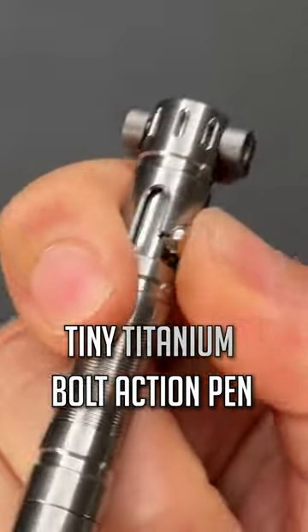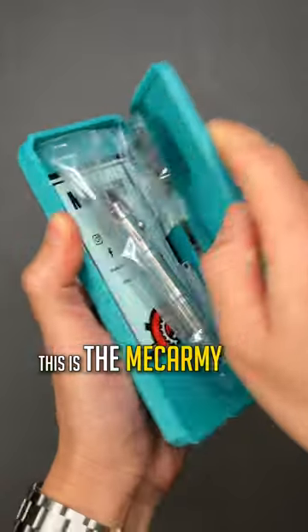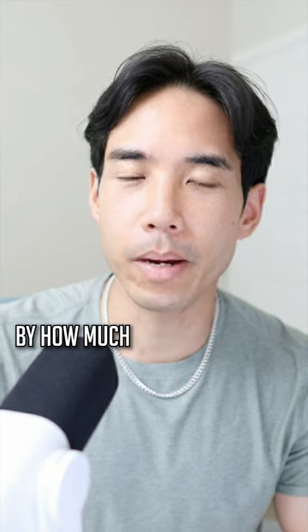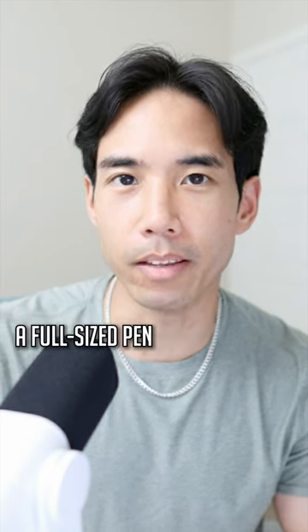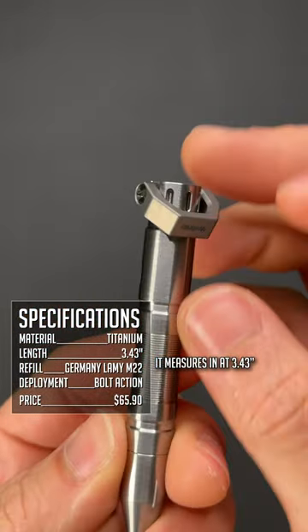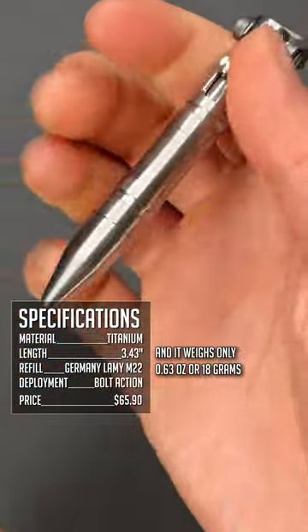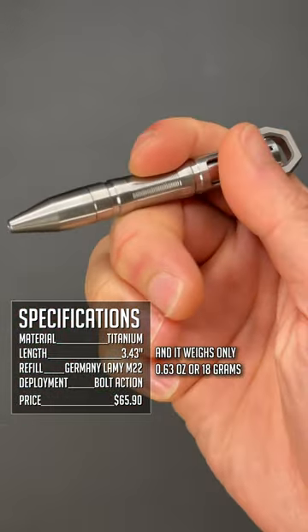This is the Mech Army TPX8 — a tiny titanium bolt action pen. Despite its small size, it stood out to me by how much it feels like a full-sized pen. It measures in at 3.43 inches, that's 87 millimeters, and weighs only 0.63 ounces or 18 grams.